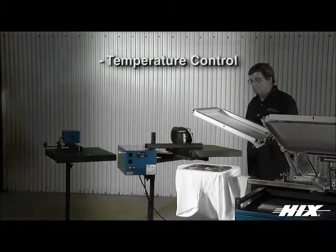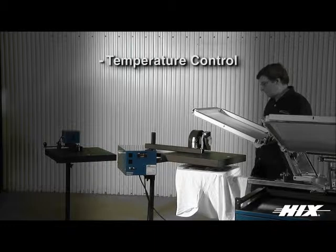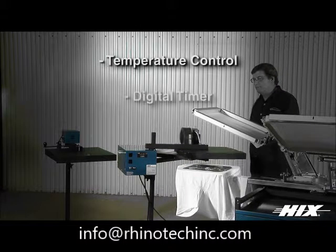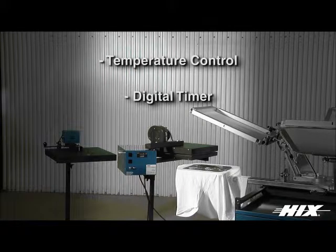Hicks auto cycle and auto cycle with air assist flash cure spot heat models include thermocoupled design temperature control with full range temperature for all substrates, and a digital LED display dwell timer.